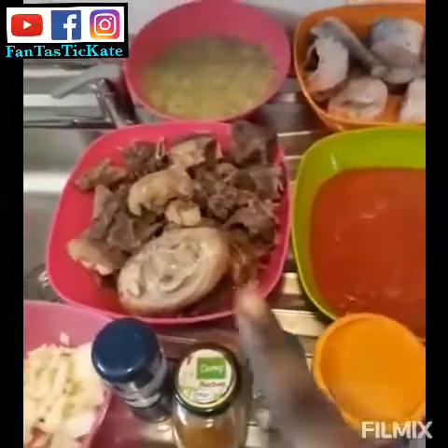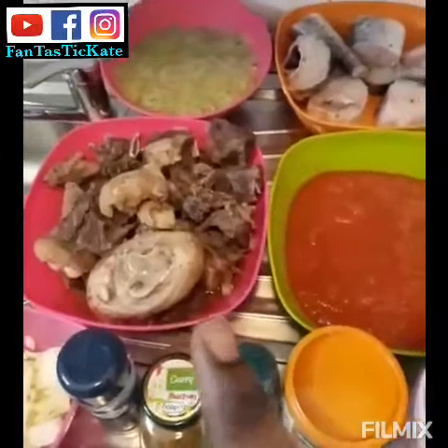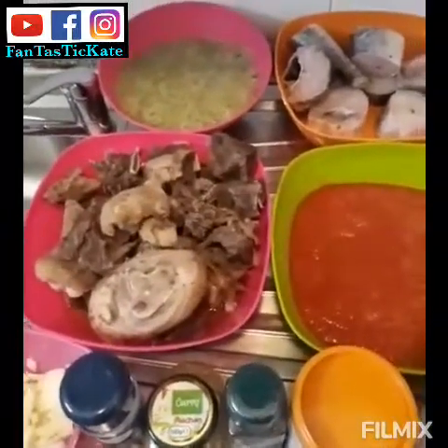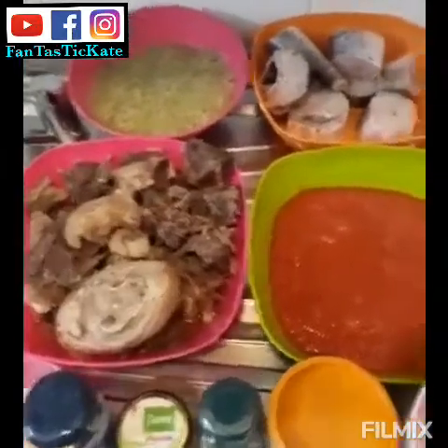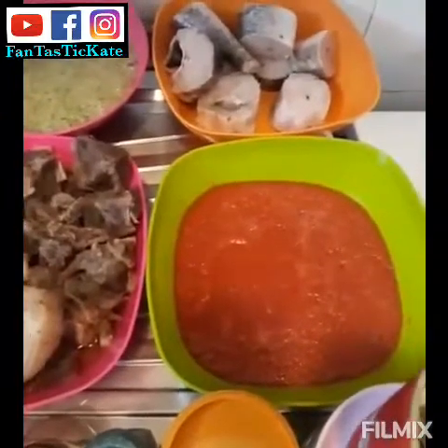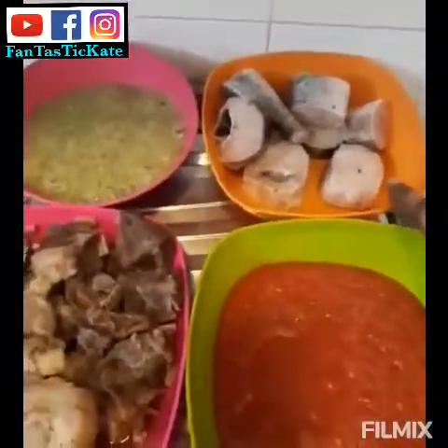Let me show you the ingredients. This is my beef — I have beef and cowleg. I've boiled it with onions, Maggi, and sauce. These are my tomatoes — I blended them with ginger, garlic, and scotch bonnet.